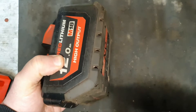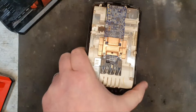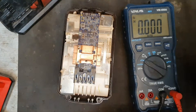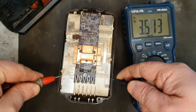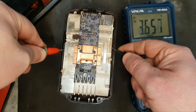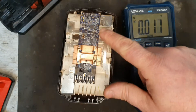To show you what's wrong I need to get the top off. What we're going to do now is check the individual banks of cells — there are five banks of three cells all the way along here — and we're checking for cell imbalance. Readings are 3.66, 3.66, 3.66, 3.66, 3.66. So what we have here is a perfectly well-balanced pack.